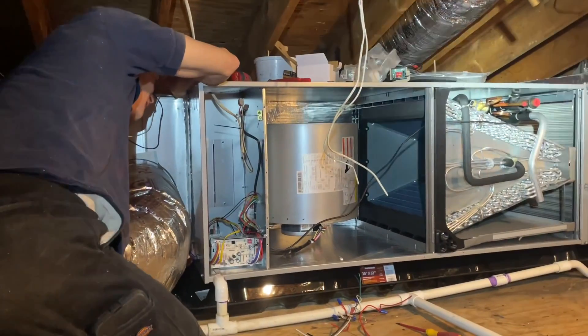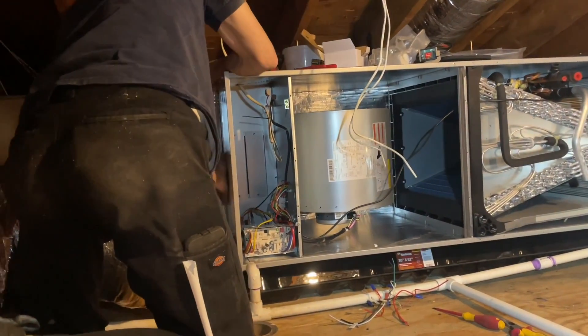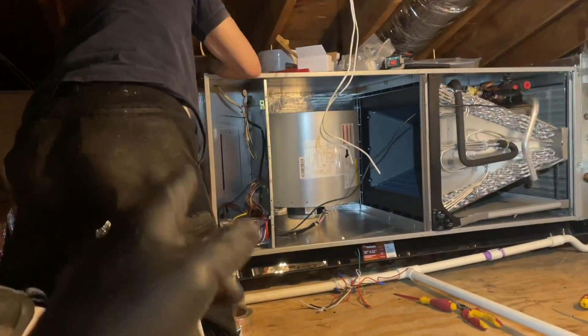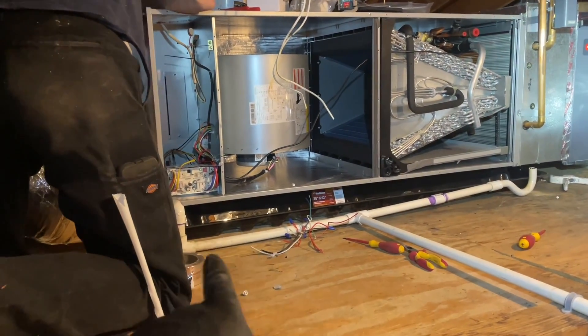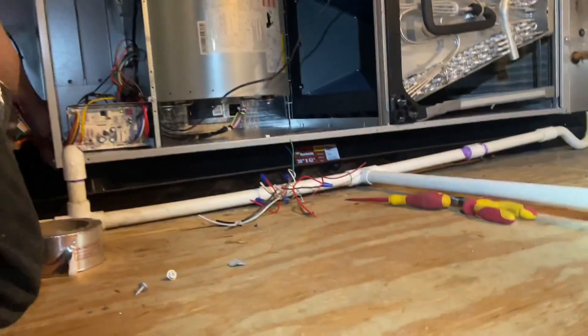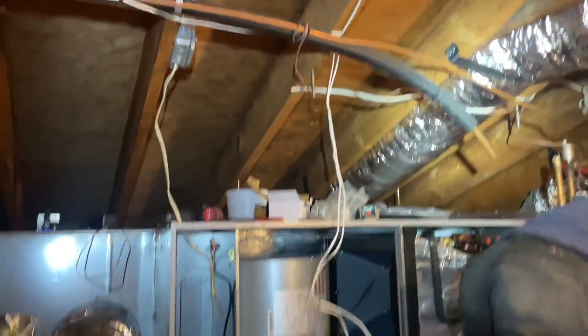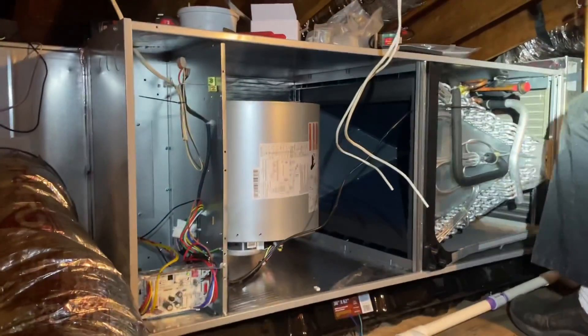It's 9:05 in the morning. Here's Mike applying mastic tape to our supply plenum where it meets the air handler. She's powered up. I have a new Goliath drain pan, I have those rubber-plastic insulators between the drain pan and the air handler, and right now I'm going to start figuring out the wiring.